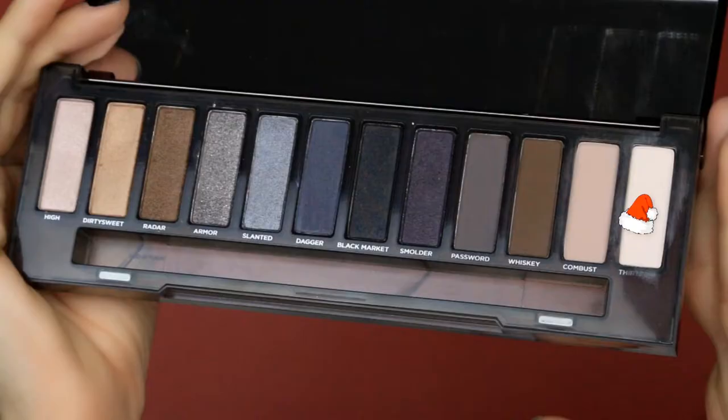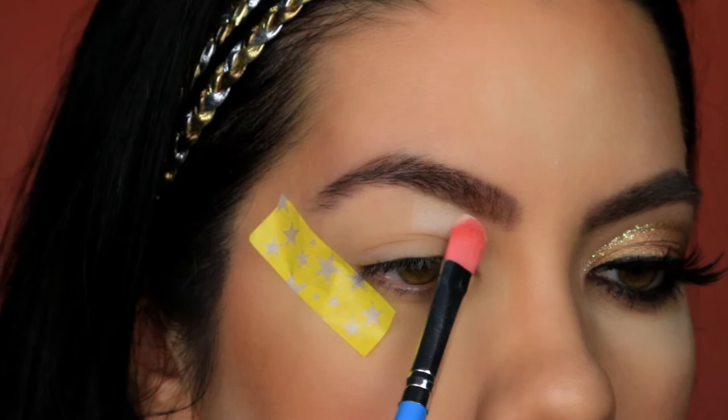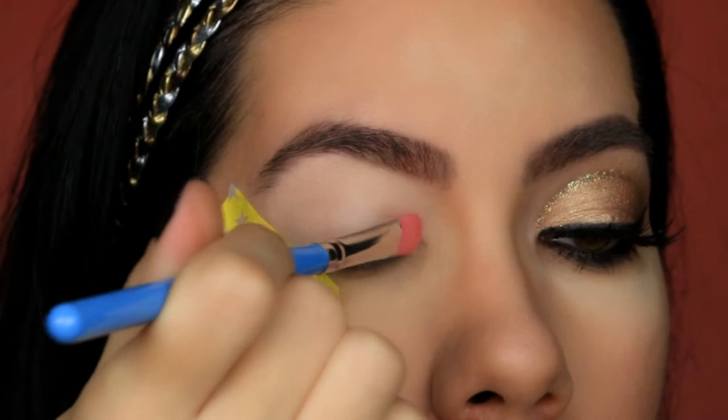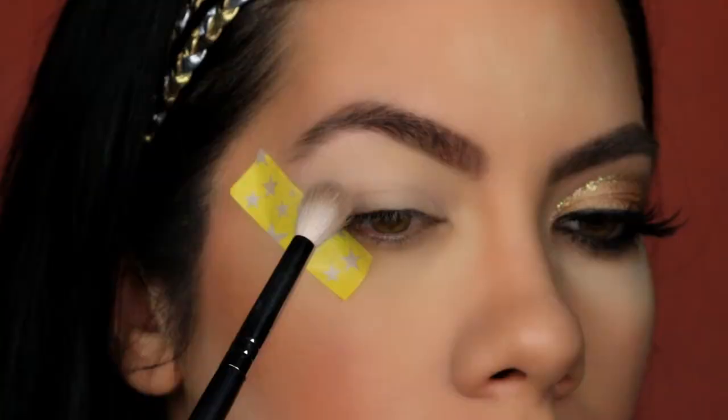Using the Urban Decay Smokey Eye Palette, I am first going to start off with the color 13 and use this to set my eye primer as well as highlight under my brow bone. Next up is the color Combust, and I am sweeping this through my crease using my Morphe M441 brush.